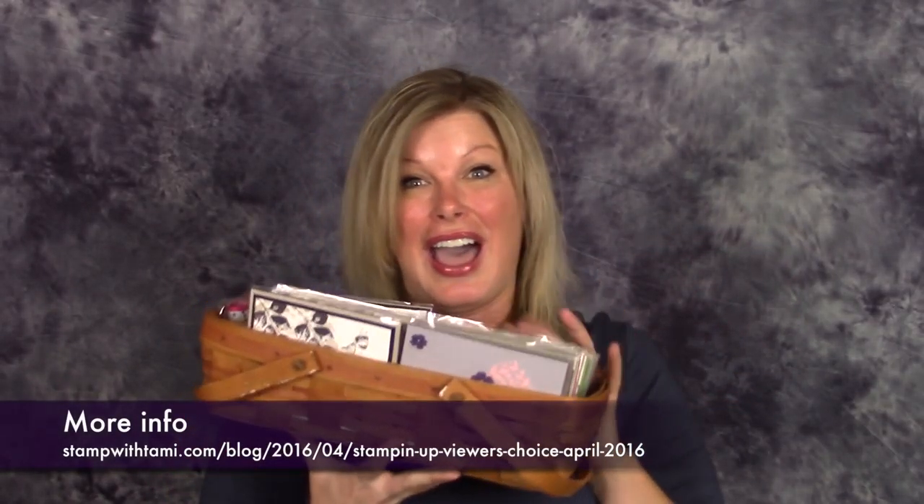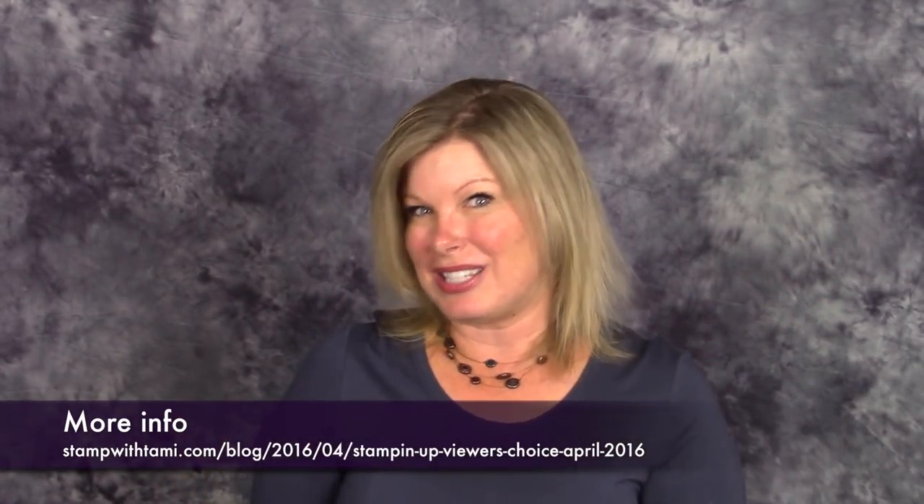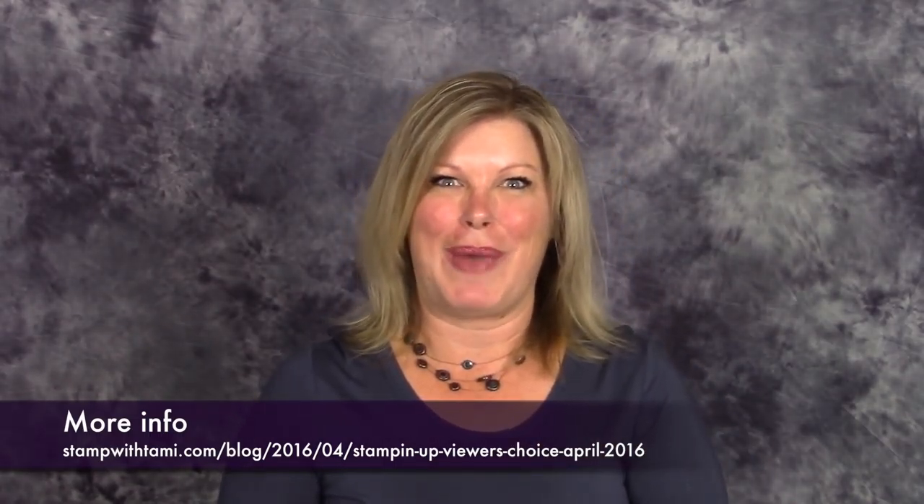Hi there stampers and crafters, my name is Tammy White from stampwithtami.com. Today is a viewer's choice day — I'm going to be sharing a bunch of swap cards that I got at the most recent OnStage Live event in Salt Lake City, Utah. I have probably a hundred swap cards and I picked some of my favorites. You guys can pick your favorites and I'll make a how-to video out of the most popular choices. This is also the second video in my OnStage tote giveaway, so stay tuned to the end.